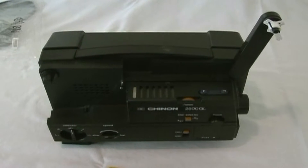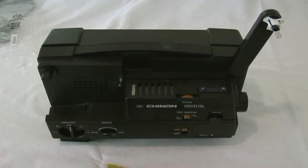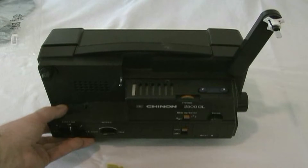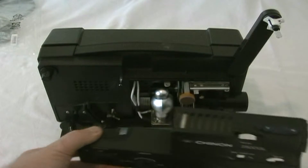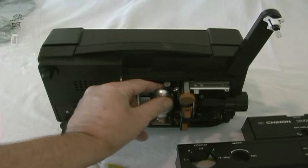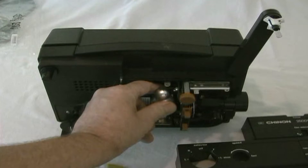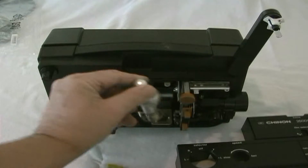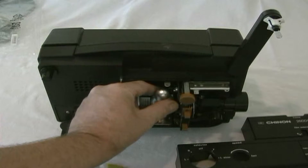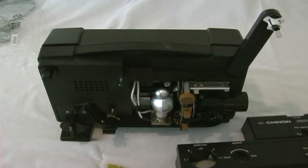For demonstration purposes we're going to be using a Chinon 2500 GL movie projector. I'll remove the front cover to show you the original lamp. As you can see, it's the CXL-style bulb, and it's a simple twist to take it in and out. For right now we're just going to leave that bulb in place.